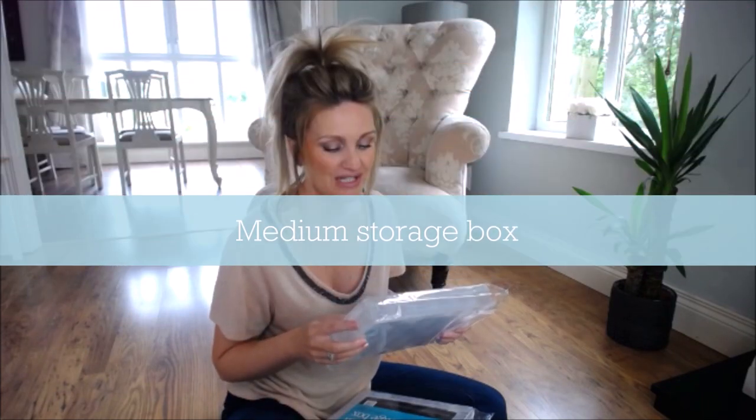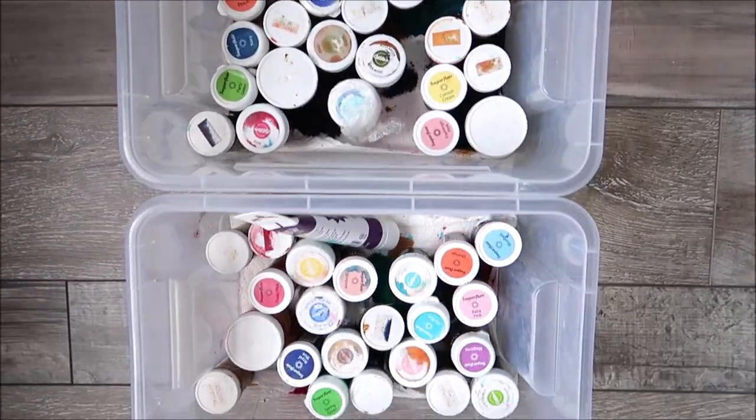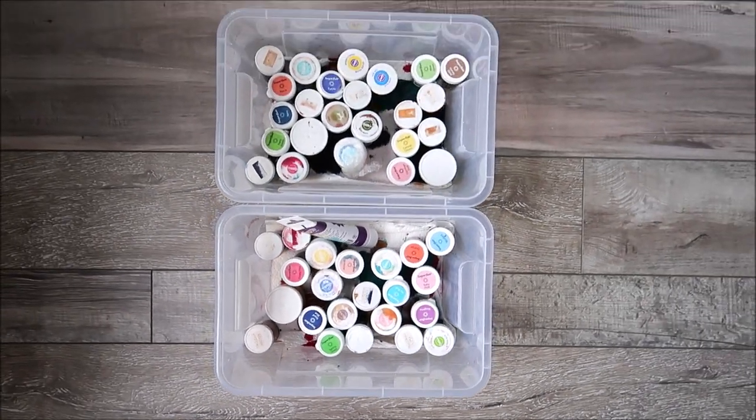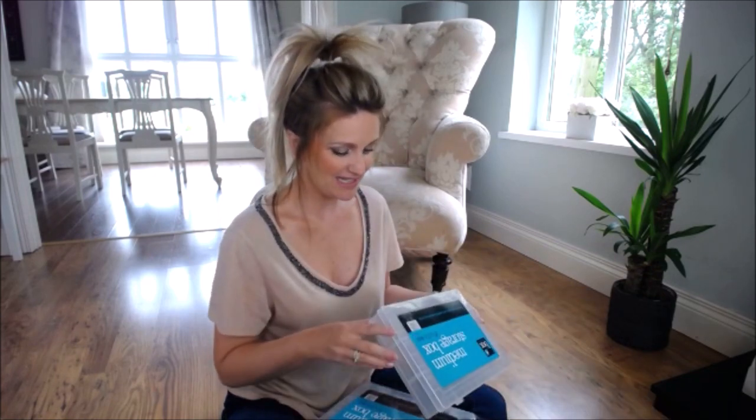Just be prepared for your house to be taken over with tools and products — it can be overwhelming how much you accumulate! Before I had my studio, I had a whole cupboard in the kitchen dedicated to cake decorating stuff. Storage is really a must. I got these organisers from Home Bargains — you can also find them on Amazon. The reason I'm so excited is that gel pastes can get very messy when storing them, and these will let me store all the colour pastes individually. That is just so exciting!